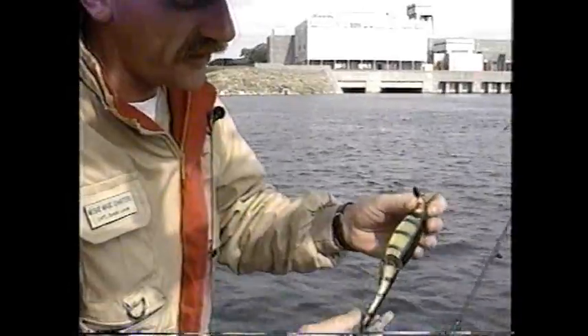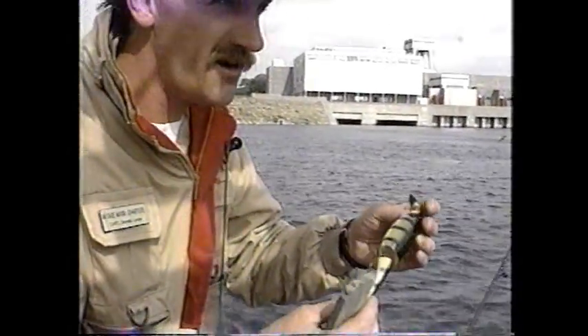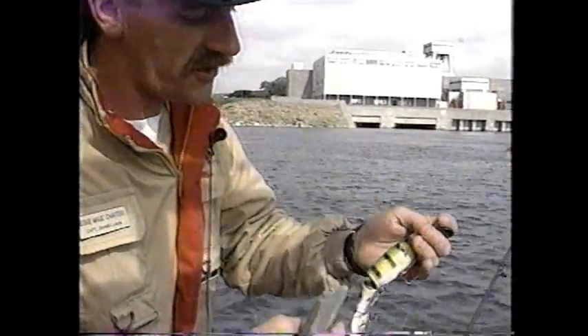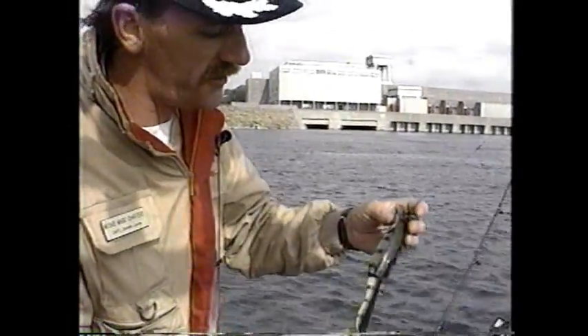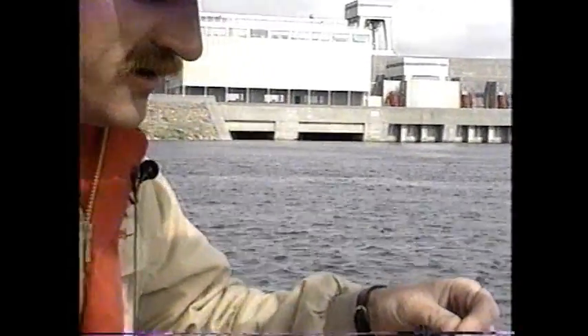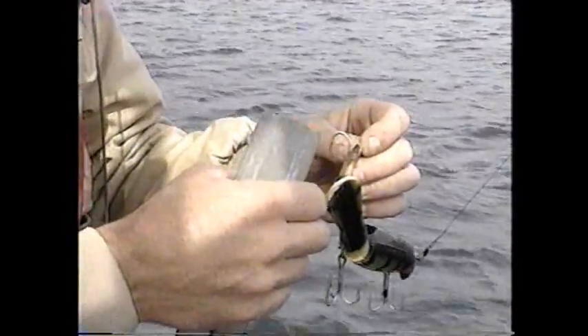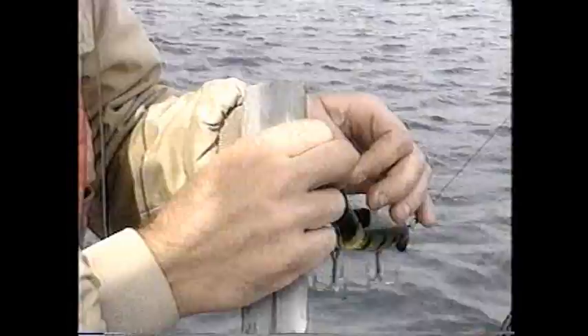These are Homer LeBlanc's Believer lures. They're called Swim Wizards if they're non-jointed; the jointed ones are called Believers. I have a lot of luck with these — they're a real good lure. Dark colors, black are real good. Something with fluorescent orange, red, and yellow that show up — they're real productive.